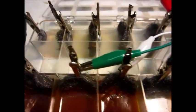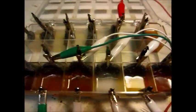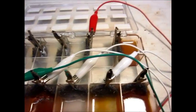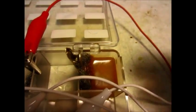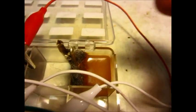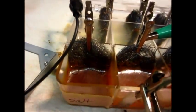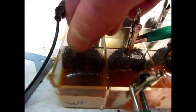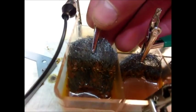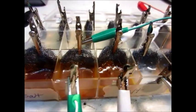Here's the update on the sacrificial anode experiment. As you can see there are some pretty nice rusty colors. Here's the control that does not have any salt in it, just the steel wool, and that one is pretty rusted. Here's the one with salt water — the steel is just kind of rusty, it's only been a couple of days.